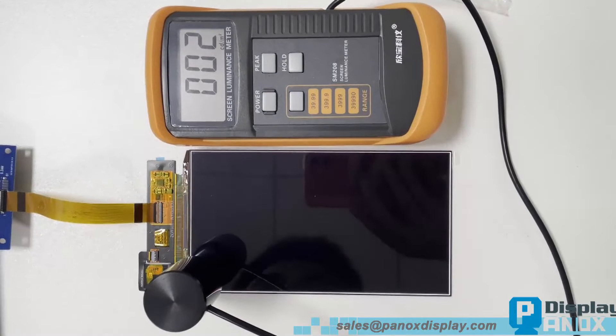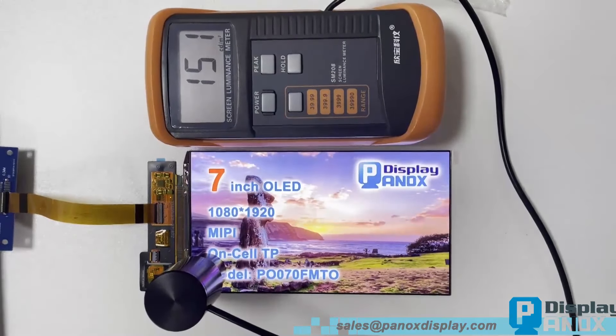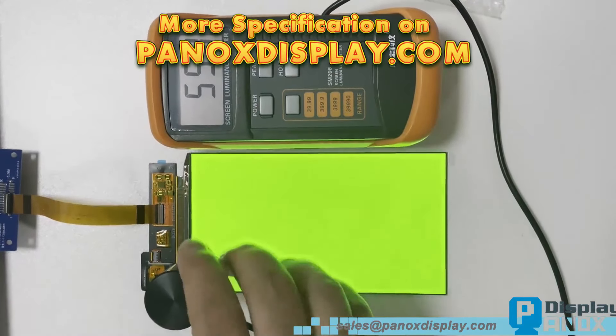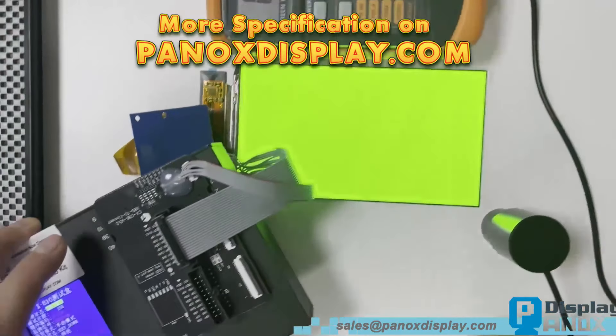With your ingenuity, we can't wait to see the amazing products you'll create with our 7-inch OLED. Recently released, this unique 7-inch OLED is not yet widely adopted by developers, making it a perfect choice to make your product stand out.